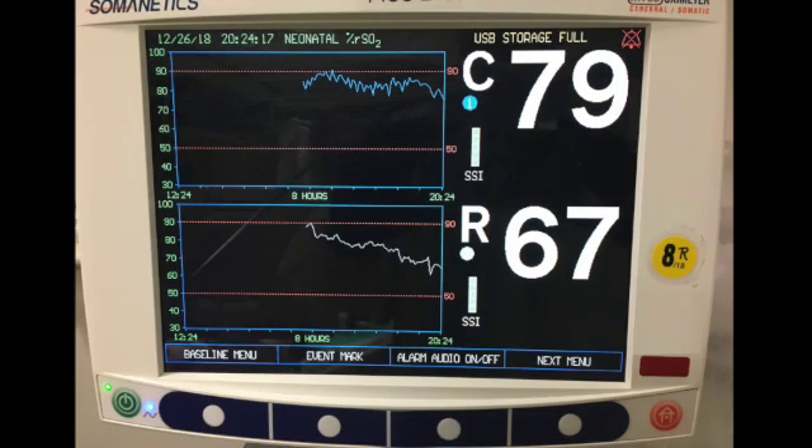This monitor shows a cerebral number in the 70s and a renal in the 60s. Those absolute numbers aren't terrible, but look at the trend of the renal numbers — the renal value is less than the cerebral. We need to go examine this patient. In this case, the patient had an internal hemorrhage causing progressive hypovolemia and anemia.